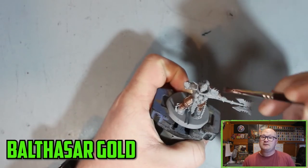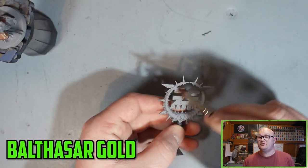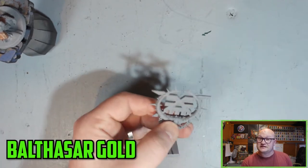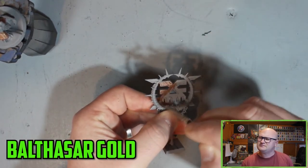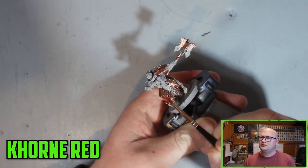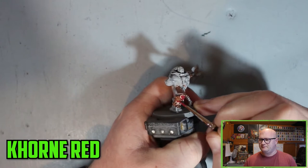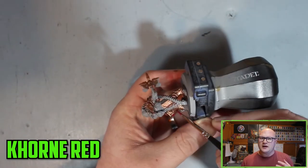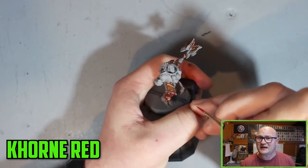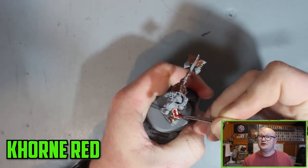In today's video I'll be showing you how I painted up the Khorne Bloodstack Crater. I really like this model. I've had it since it came out in the starter set. I don't think this model is available to buy by itself — I think you have to get the Khorne Bloodbound battle box. I've had this guy for a while and it's a shame I haven't got around to painting him sooner.